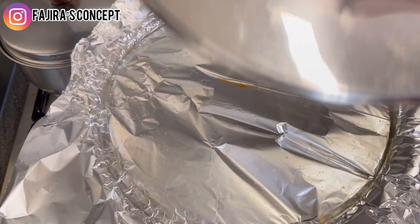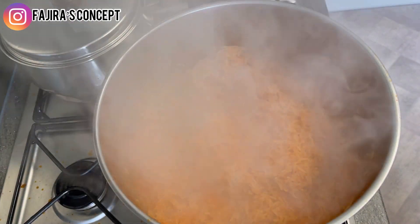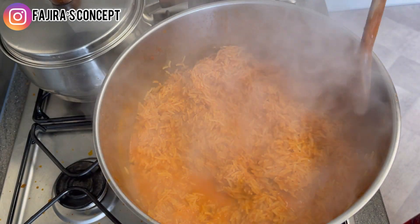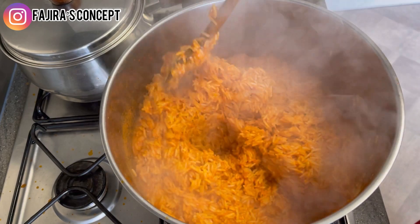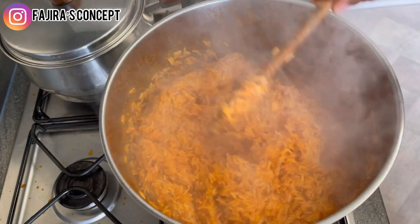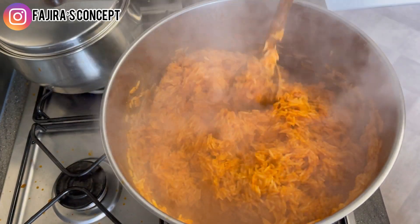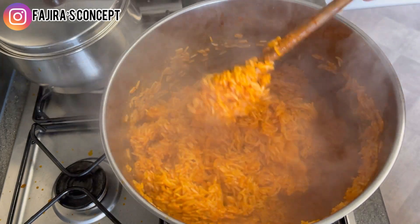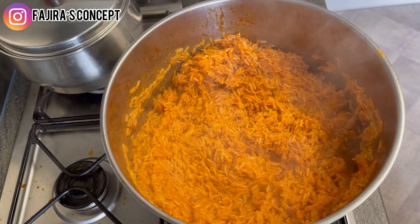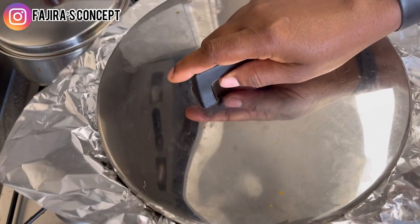We're back to our coconut jollof rice — wow, the aroma is everywhere in the house. It looks really inviting and it's really yummy and delicious. I'm still stirring to ensure that the water goes down in the pot. I'm covering it with foil again and leaving it to cook for another 10 minutes, then I'll come back to check.